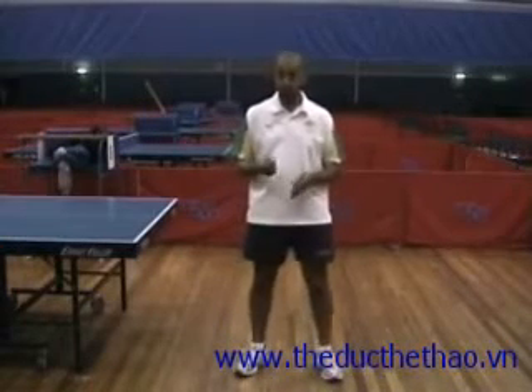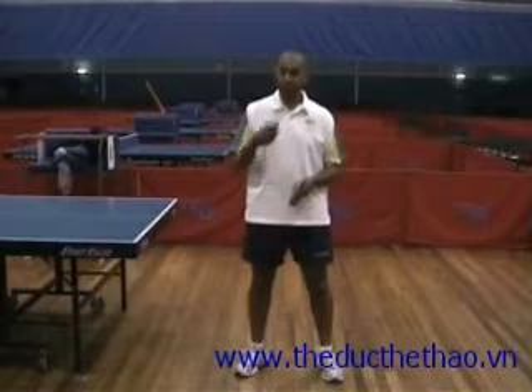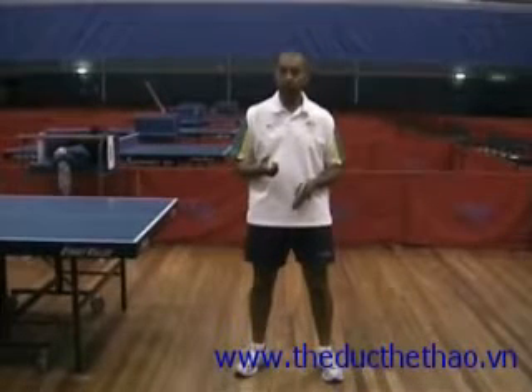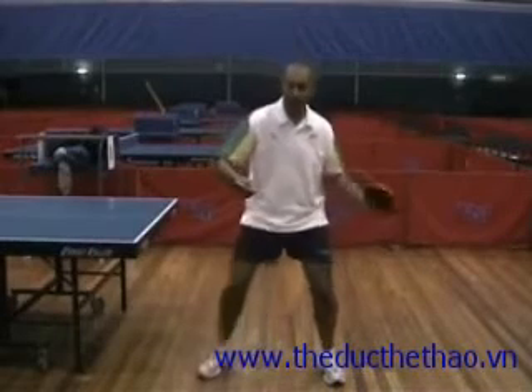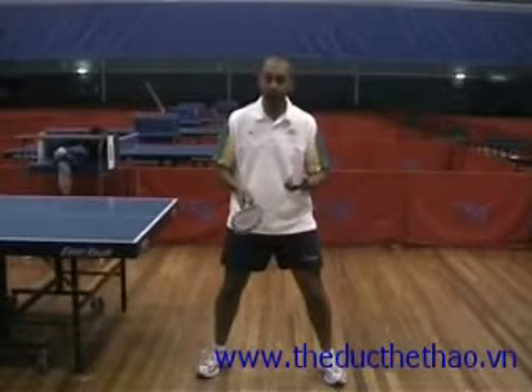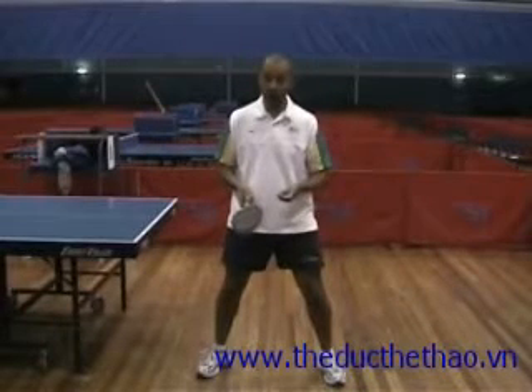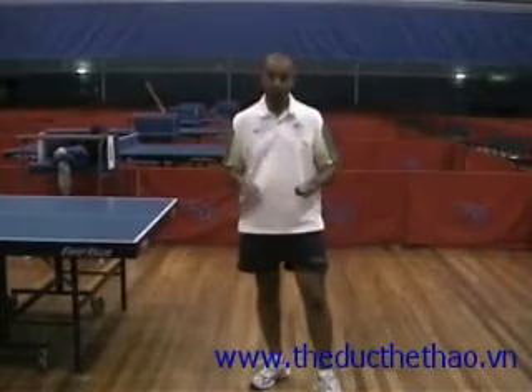So we've had a look at your strokes, and strokes are really important to start off with. To link the strokes together though, you need to have good balance and good movement. It's fantastic to have a fantastic forehand topspin, but if it doesn't put you into the right position, then you're always going to be in trouble if your balance and movement isn't good enough. So let's take a look at your balance and your movement.